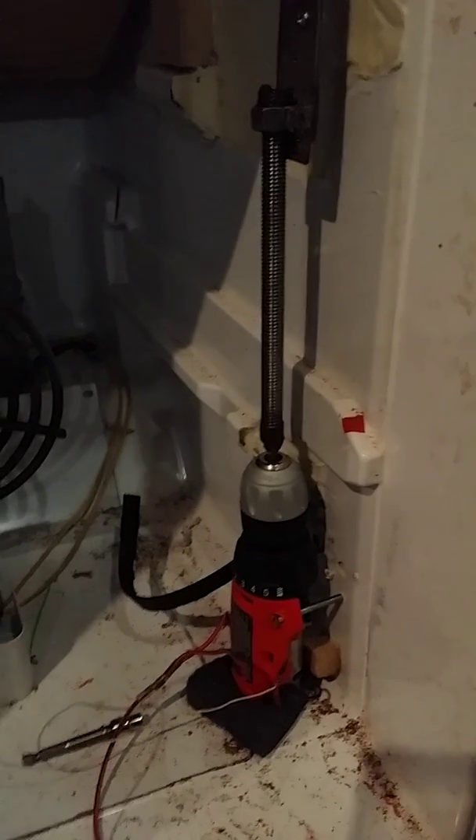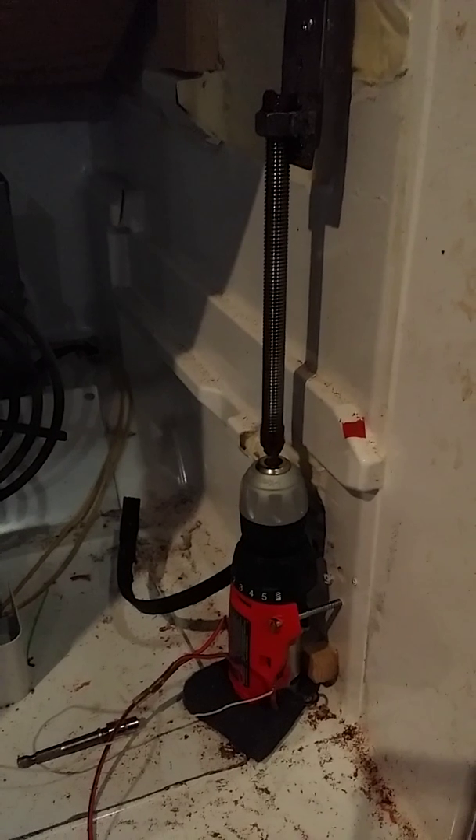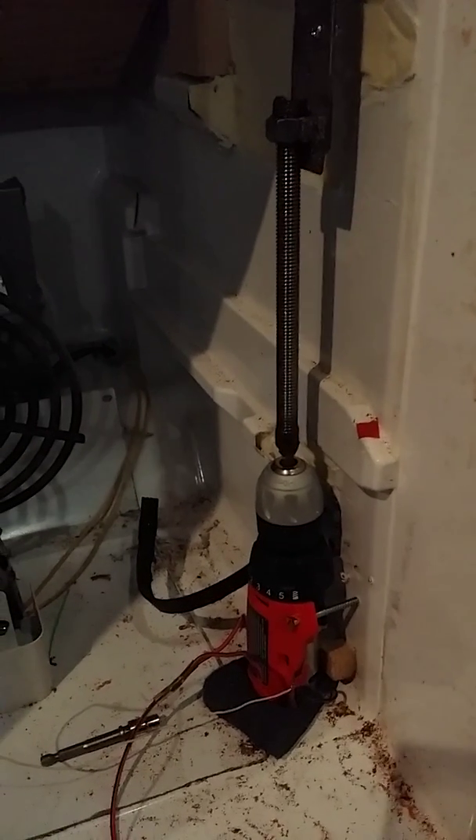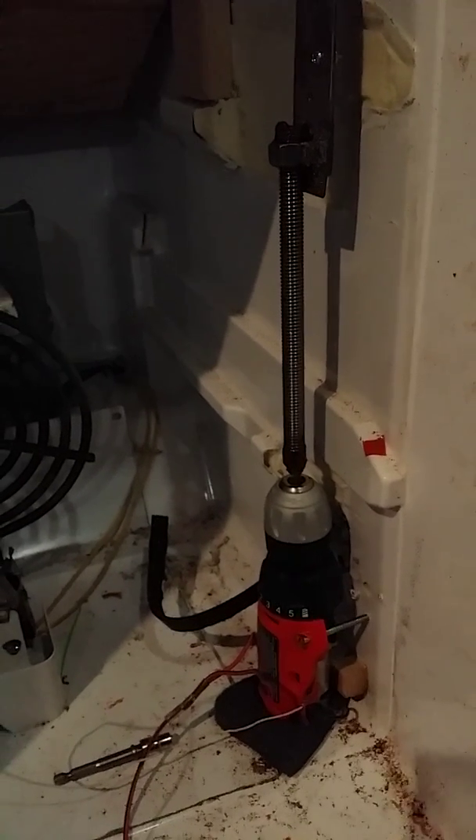Make sure you grease it. I just used some bearing grease that I had on the shelf from packing bearings on my truck. But make sure you use some grease or something to lubricate that rod before you start turning it, because at first it's a little stiff.